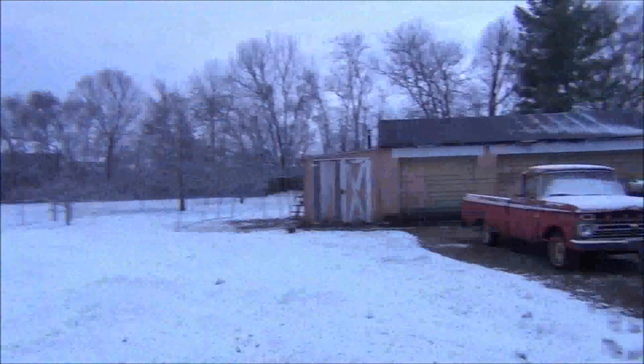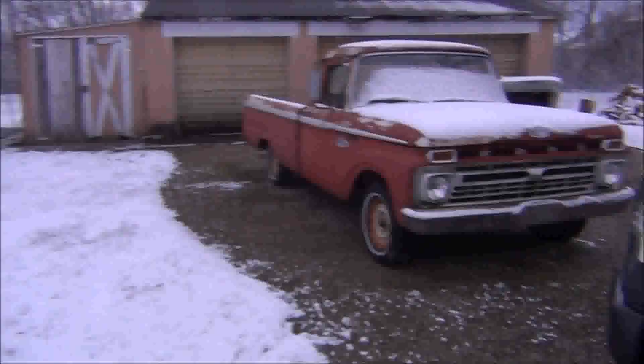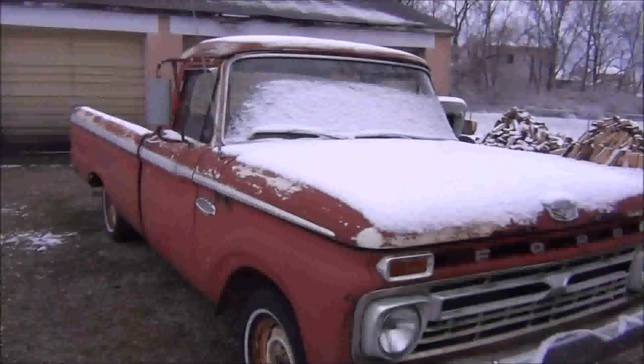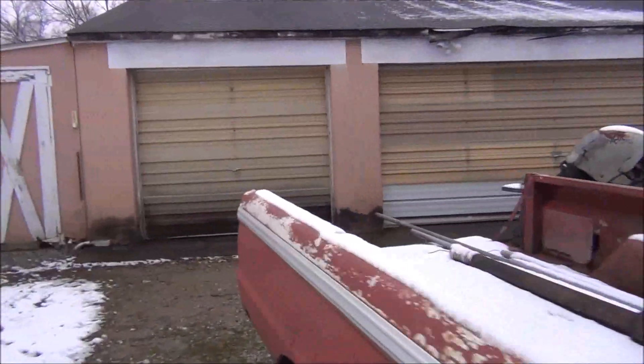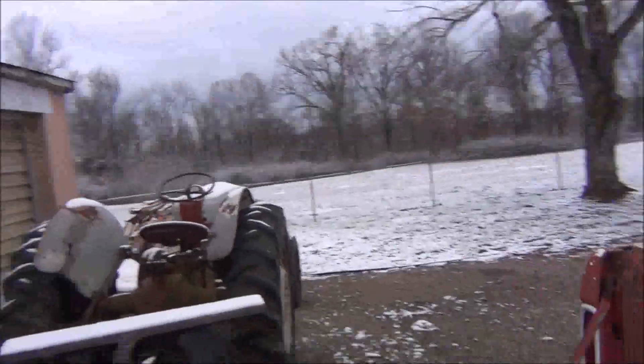Okay, it is Sunday, March 3rd. As you can see, wintertime is still here. I'm a little disappointed in that, because I had a very warm weekend — not last weekend, but the weekend before. I actually got to work with the garage open. But as you can see, wintertime is not through with us yet.